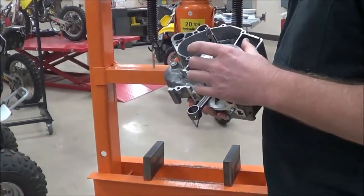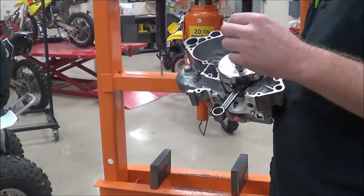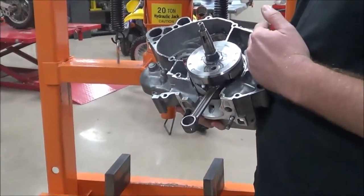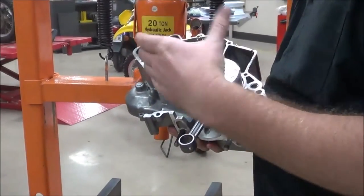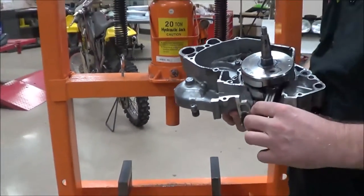Today we're going to learn how to press the crankshaft out of one half of our two-stroke engine cases. What I want to focus on before I flip this over is that we need to grab some real meat of this engine case on both sides to support it so that we have room to press this down. We have these taller plates here so that we can get ourselves clearance. We'll set it up and see what this looks like.